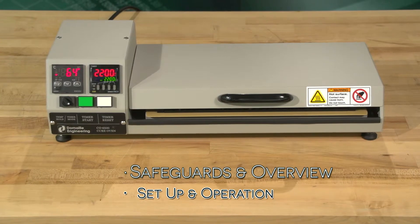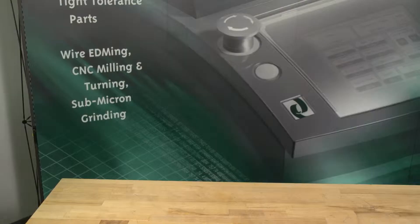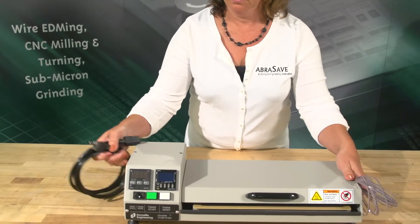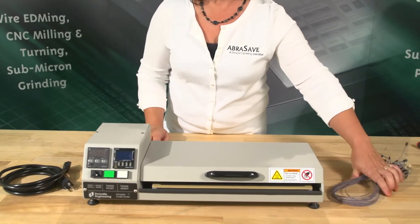Step 1: Safeguards and Overview. The unit should be placed on a hard, flat surface, sturdy enough to support the weight of the oven, jumpers, and any accessories.